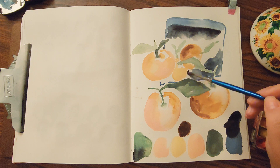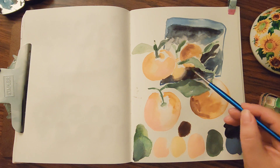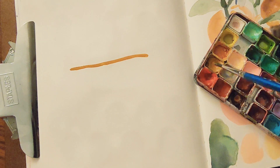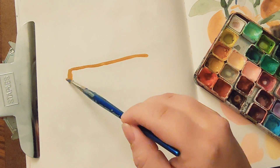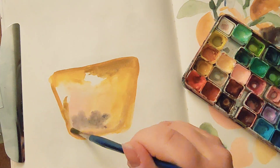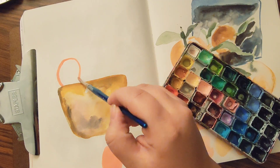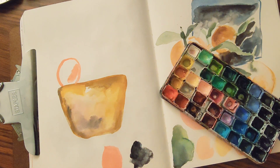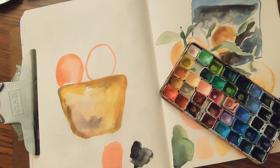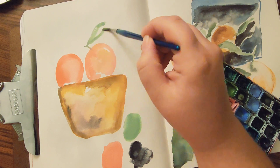This was supposed to be like those containers they put blueberries in — it was like a fallen-over bin of peaches. And right next to it was a little basket of the same thing. I'm just using watercolors: Daniel Smith, Holbein, and the Winsor & Newton Cotman watercolors. If it's in this palette I put together, it's one of those.